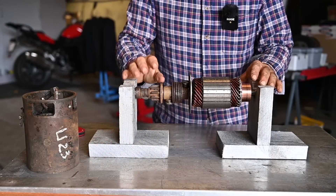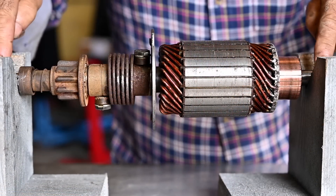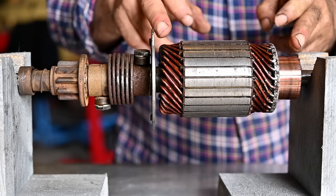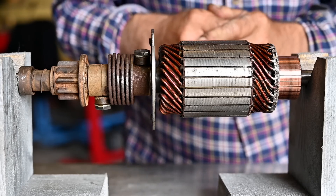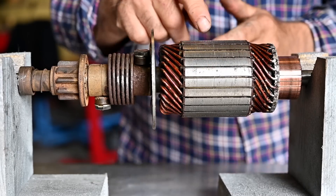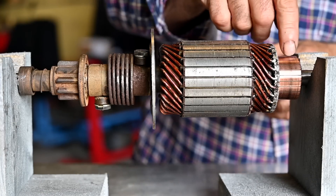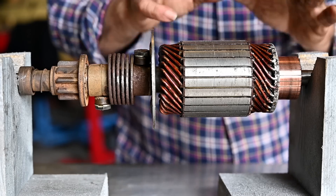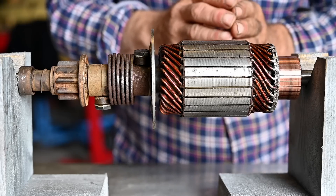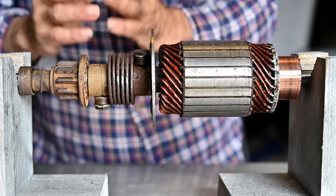Before I test the starter motor and see what parts need to be replaced, I need to understand how it works. We have an axle going all the way through the system. On one side we have the Bendix — that's the mechanical part. On the other side is the electrical part. Being a direct current driven motor, we have the armature: this is the steel core with windings — thick copper wires — and we have a commutator. Before I test it, I'm going to take you through a little explanation of how a DC starter motor works.